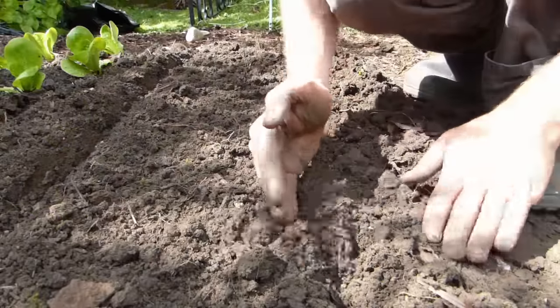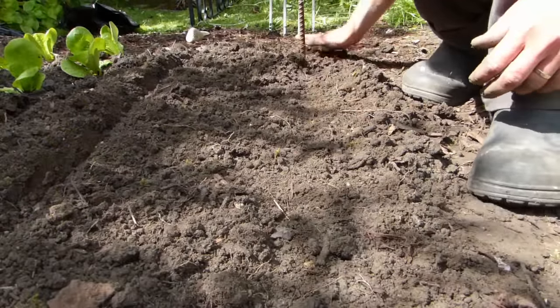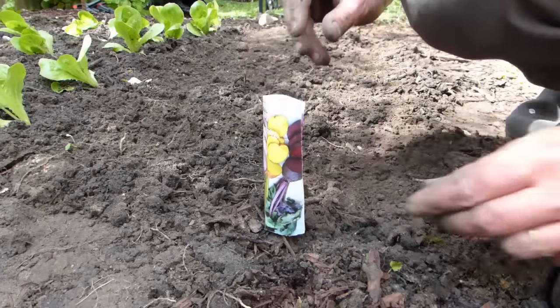Now cover the seeds back over, patting the soil back down with the palm of your hand or the back of a rake. Don't forget to label your rows.